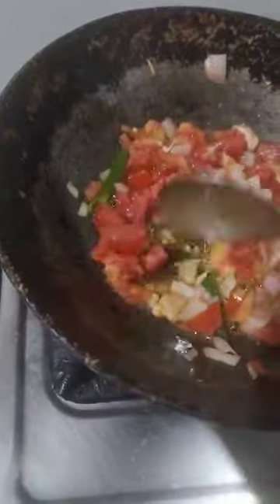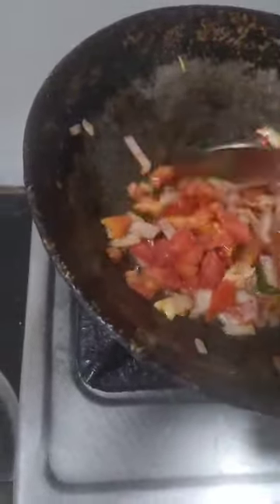Now turn the pepper and onion and stir it again. Give the pepper at the same time, and for 1-2 grams make the pepper, or add 1 gram of pepper, then add 1 gram and add the pepper.